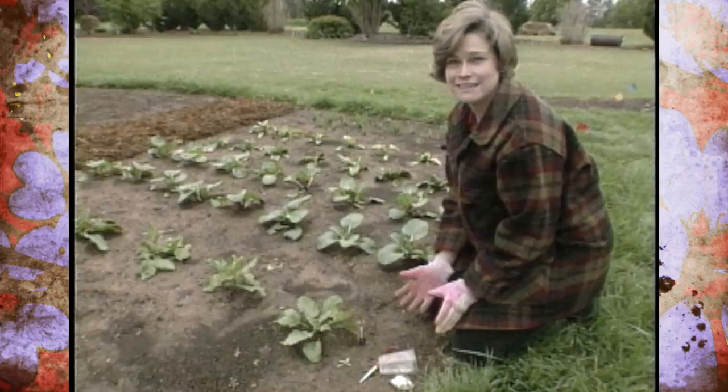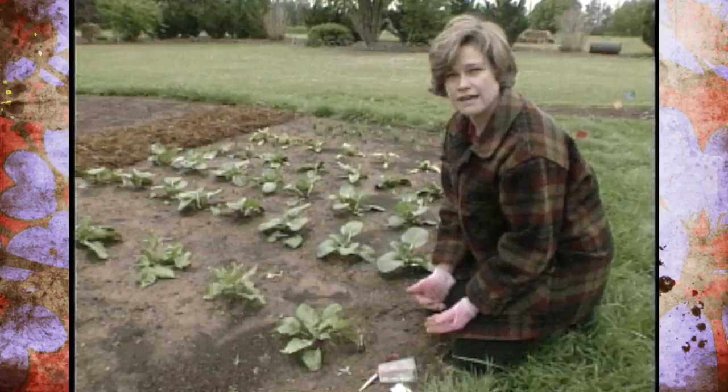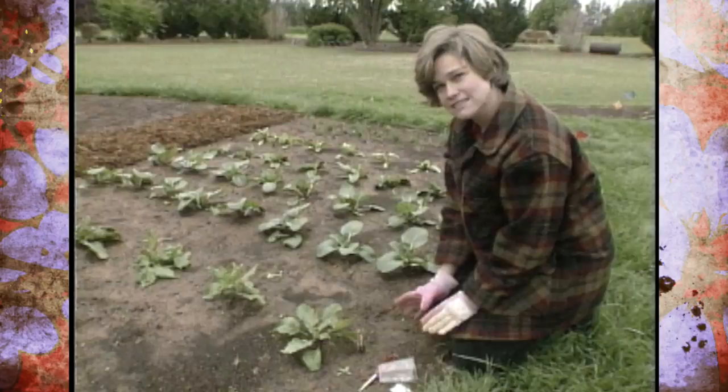A good control for cabbage loopers and cabbage worms is BT. BT is a biological insecticide that works really well on anything that's a Lepidoptera. Both of these come from butterflies and moths, so BT works really well on them.